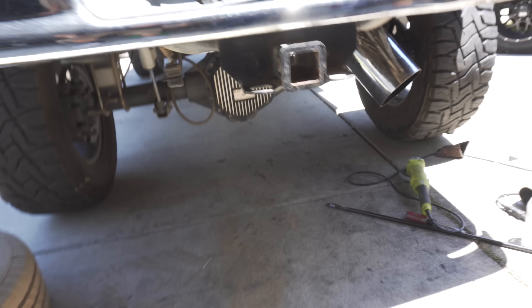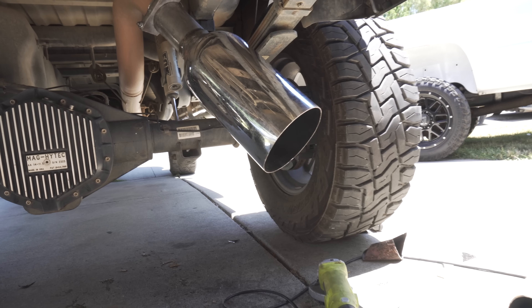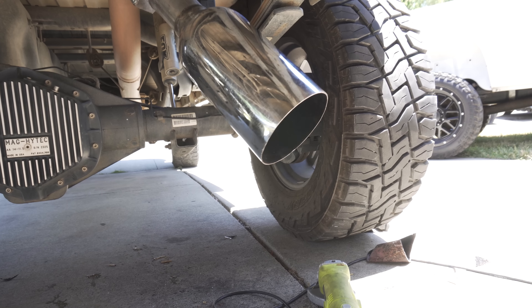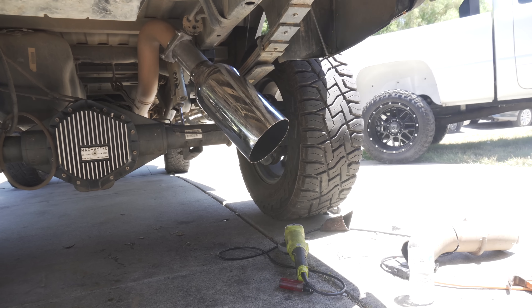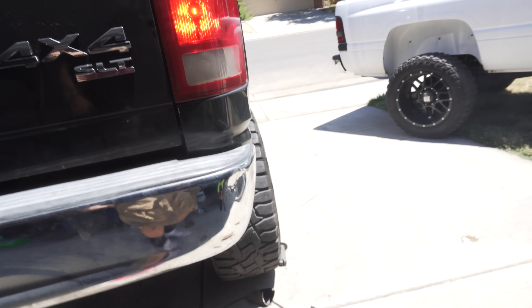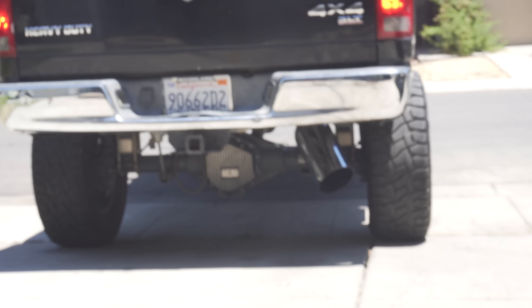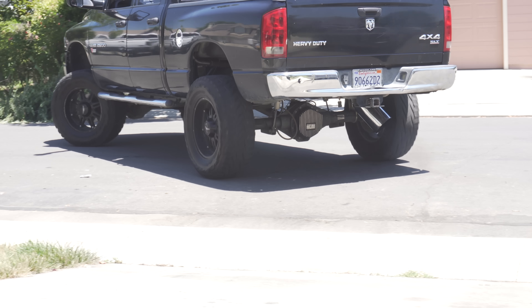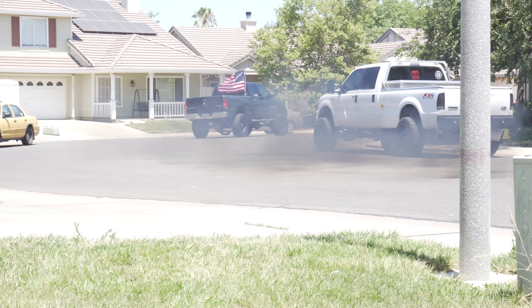Actually, I lied — we got this axle dump on. Did it slide on pretty far? Yeah, I think so. Alright guys, start it up, Jason. Now it's the end of the video. See you guys later, peace.